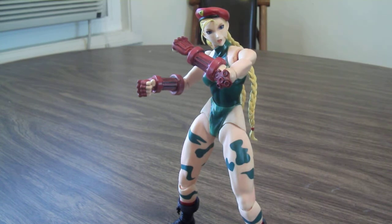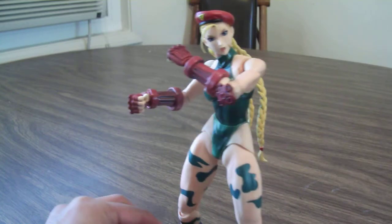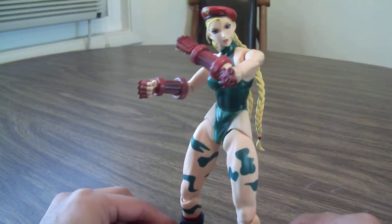I got a pretty good deal on this figure — I got it for $40, which I thought was a pretty good deal because I remember looking at this figure at a convention years ago and she was like $70. So $40 was not too bad.